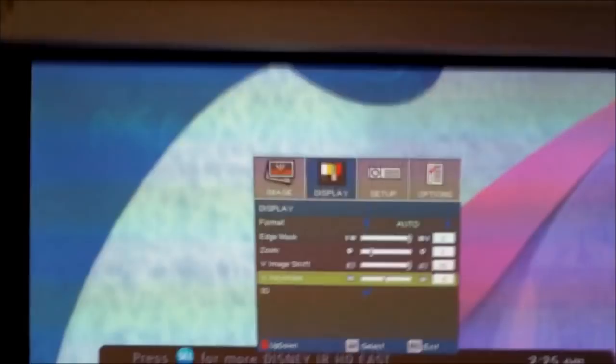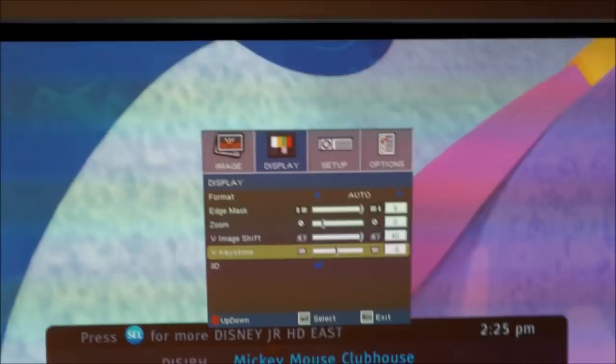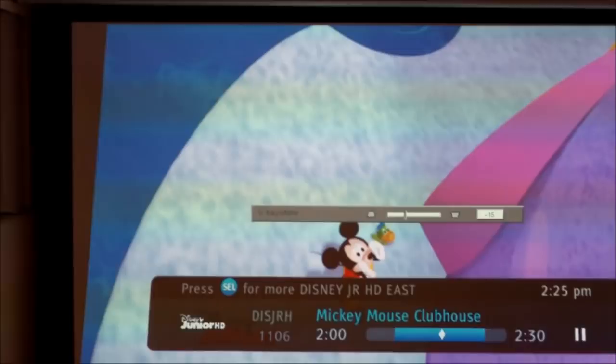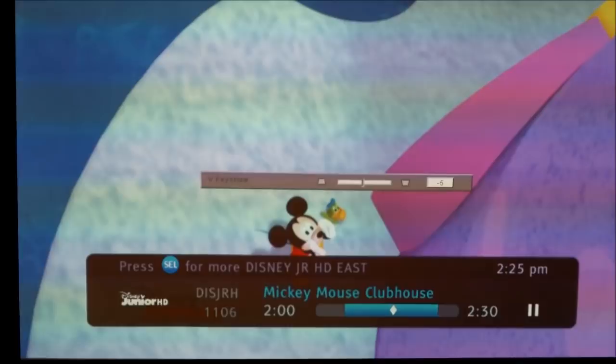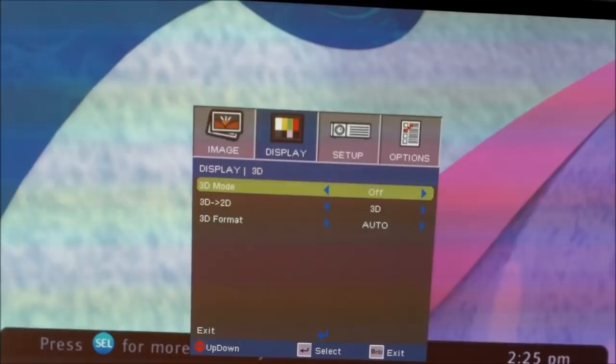The vertical keystone — V keystone — is used if you have the projector mounted high or low; you can adjust the skew so the image appears square or rectangle-shaped. We set it back to negative five. The 3D features use active shutter with the 3D glasses that come in the box.